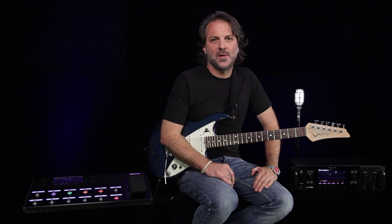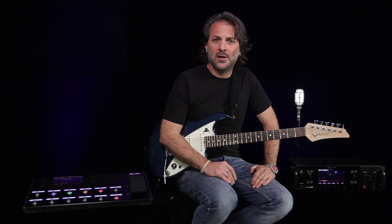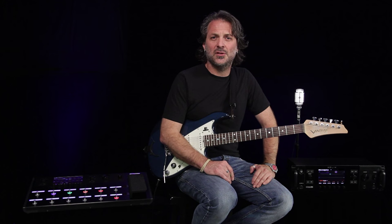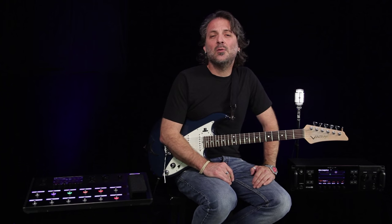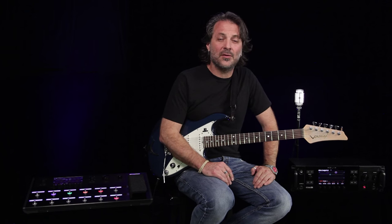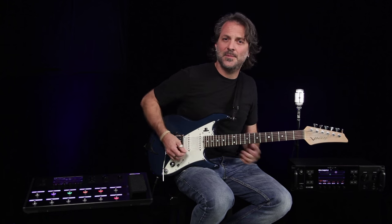Pretty cool. As you can see, Helix is very powerful when it comes to routing audio. Make sure you check out all the other videos in the series, then go to Line6.com, hit the dealer locator, and find a Helix-certified dealer near you and check one out today. Thanks and cheers.